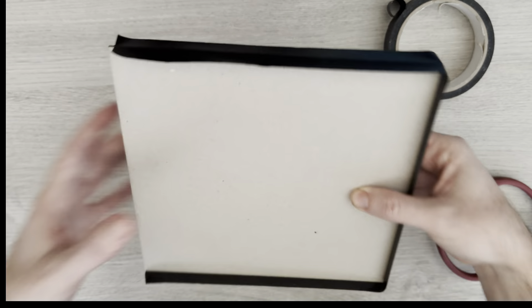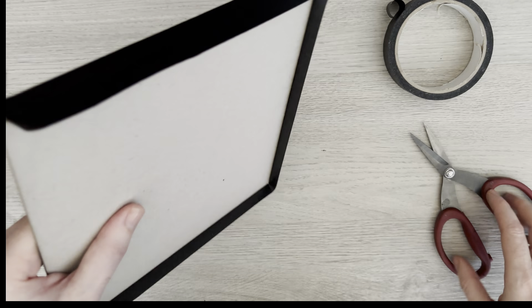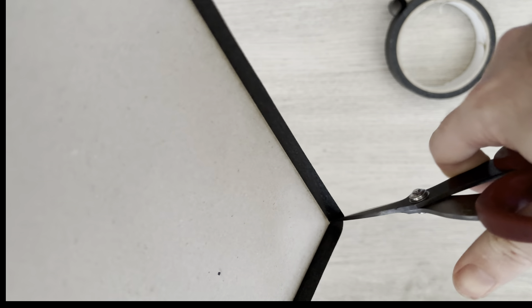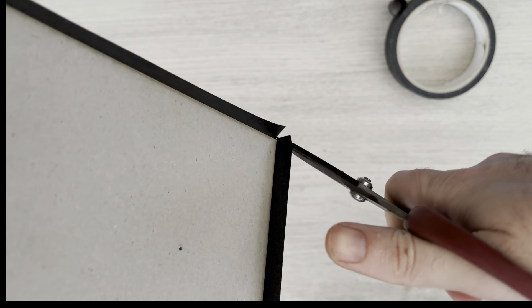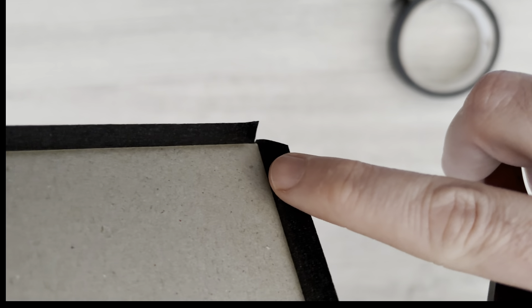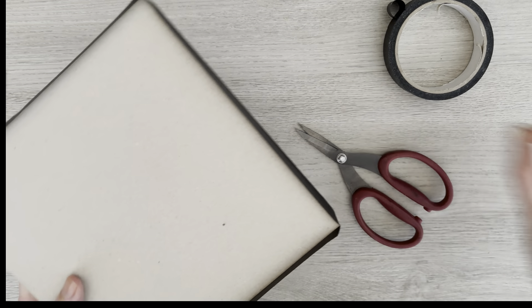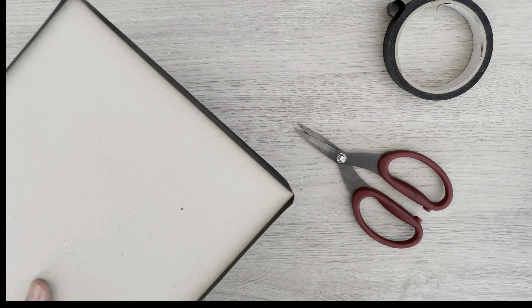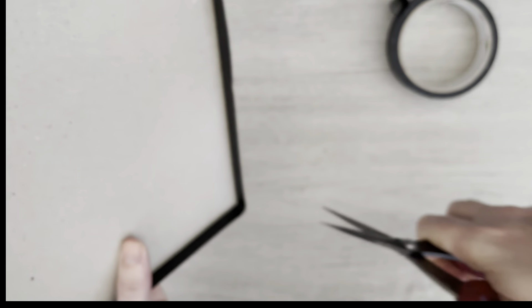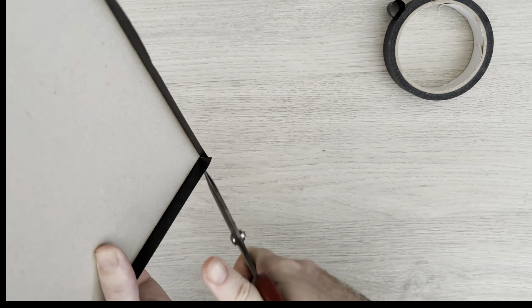I'm going to hold it in the air so I can come in with my scissors and cut out a little V, working my way down towards the greyboard. Make sure you take that little black piece of tape and discard it, otherwise it will stick to the next bit. We're just going to work our way round to each corner.